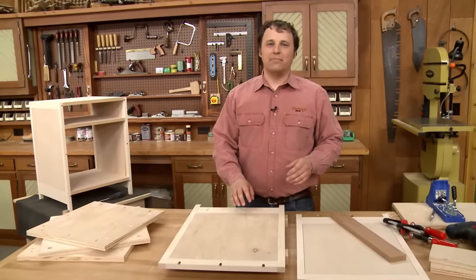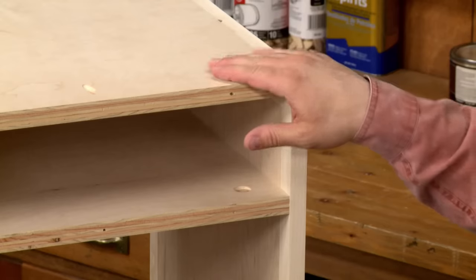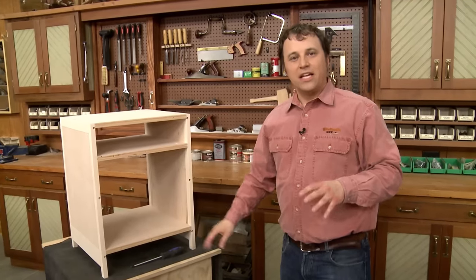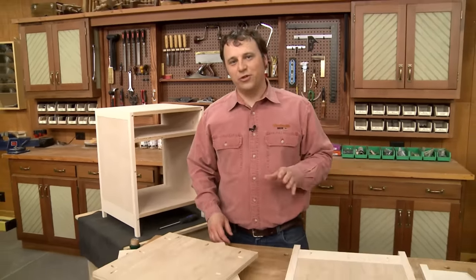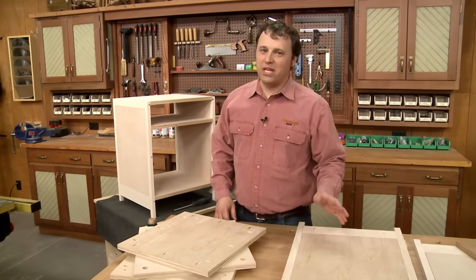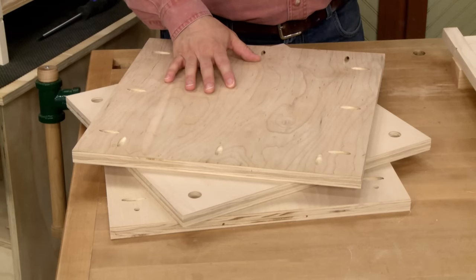I've completed assembling the cabinet sides. Now I'm ready to move right into connecting them with a top, a divider, and a bottom. That's one of the great advantages of pocket screw joinery — I don't have to wait for any glue to dry. The top, bottom, and divider couldn't be easier to make — they're just plywood panels that are simply cut to size.